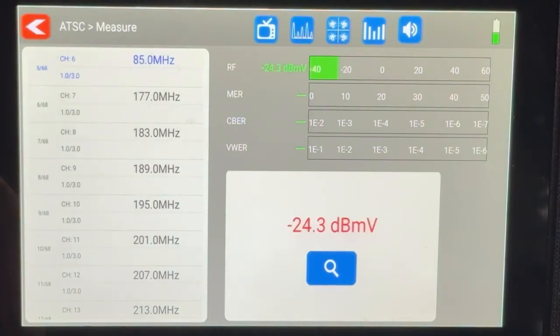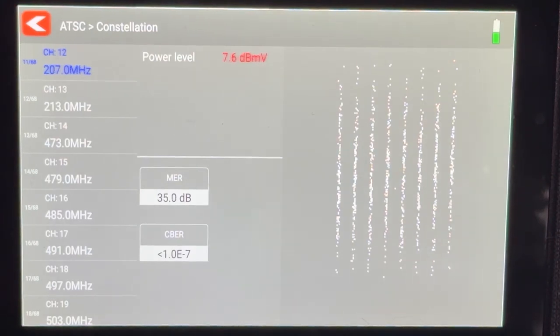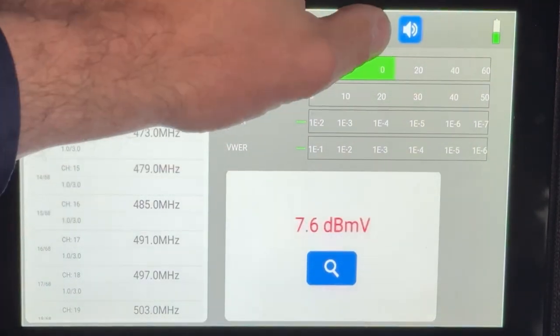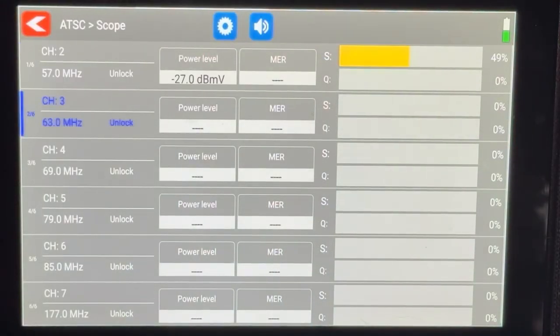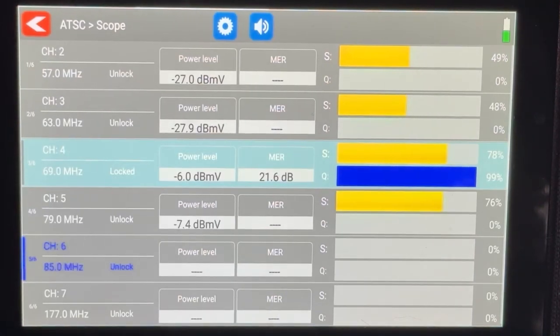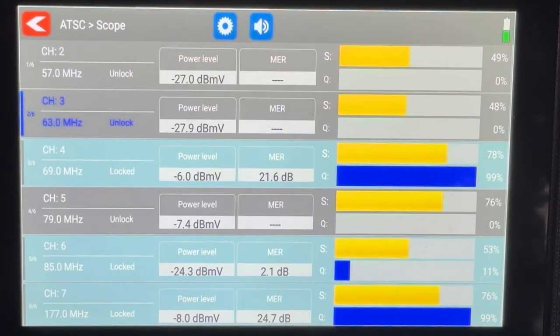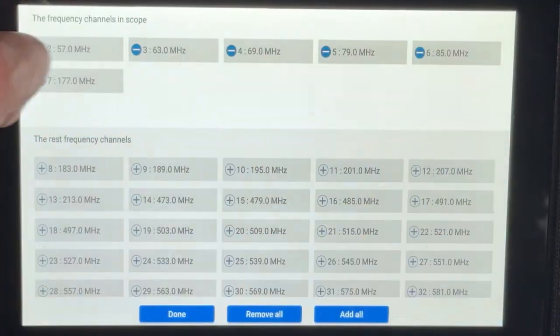It's very flexible — you can also look at an individual signal's constellation, which is a representation of how the digital signal is coming in. If you're qualified at this sort of thing, it helps you understand if there's distortion or problems in the signal. There's also a scope feature that lets you look at more than one channel at the same time, and you can customize it to show any six channels you want, helping you compare signal levels across different directions.